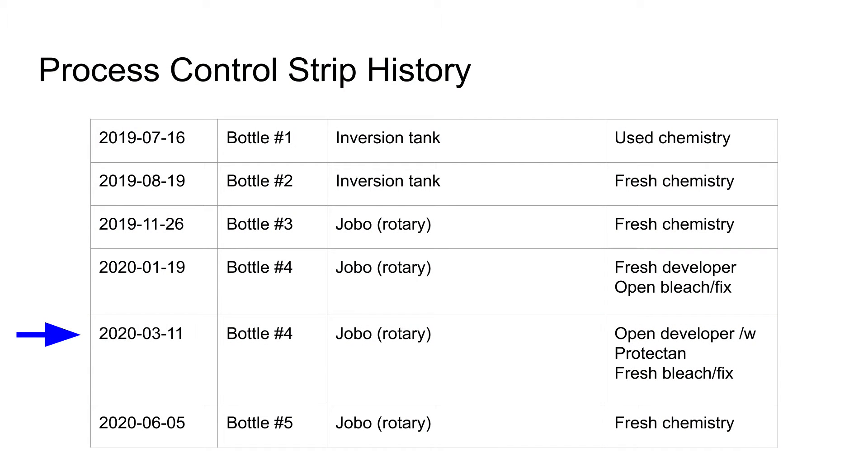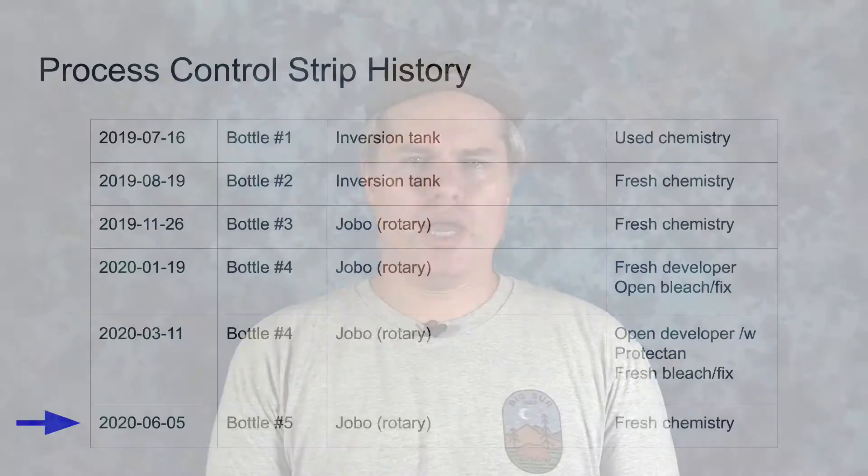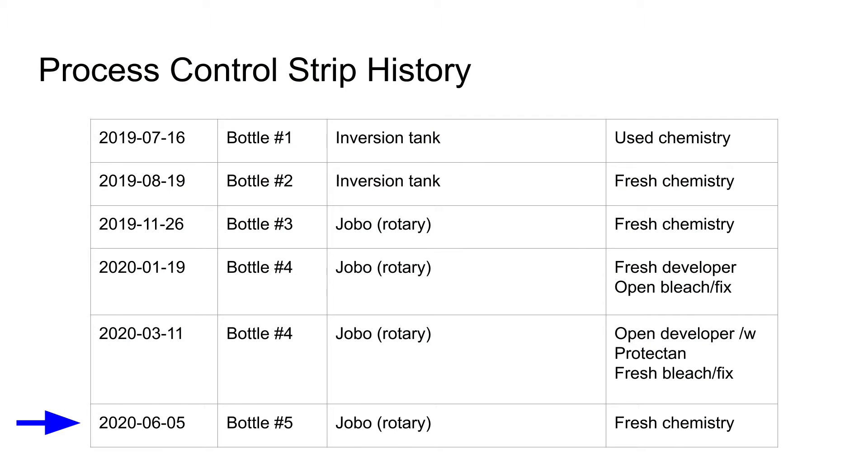The fifth strip was processed on the Jobo in March of 2020 with developer also from bottle four. For this one, I had left the bottle partially full and topped off with Tetanal Protectan for about two months. The sixth and final strip was processed on the Jobo in June of 2020, approximately a year after first mixing up the chemistry, with fresh developer from the top of bottle five. After this one, I managed to finish the bottle and conclude the experiment.